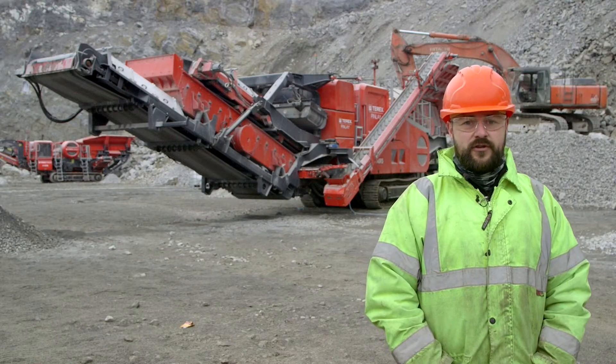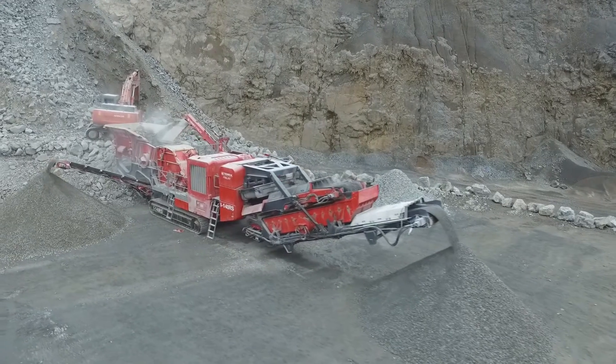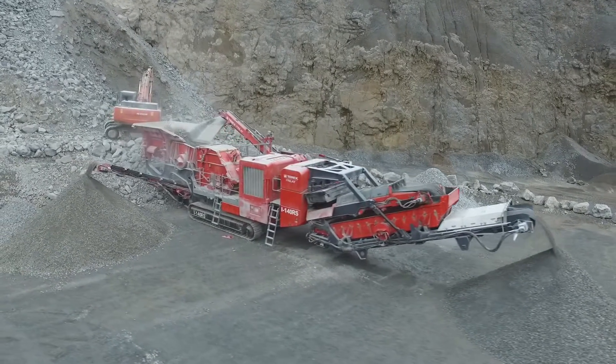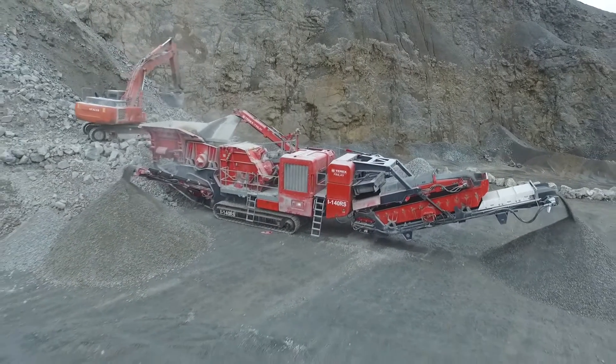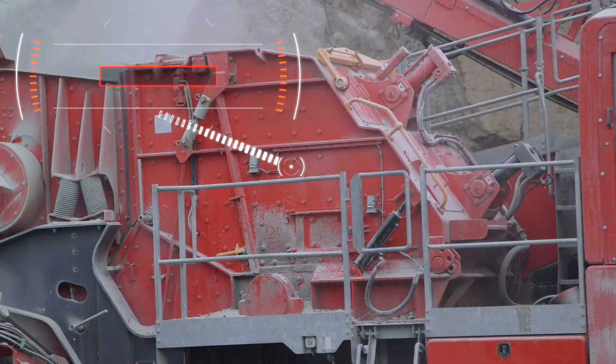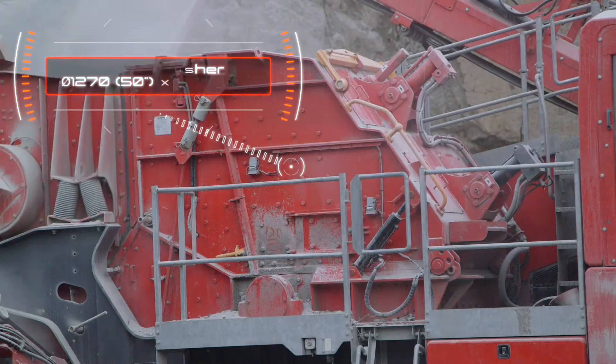I'd like to introduce the new Terex Finlay I140RS with variable speed, which gives operators unprecedented levels of both production and recycling, mining, and quarrying applications. The robust and proven Terex CR032 chamber gives excellent reduction ratios and high consistency of product shape.